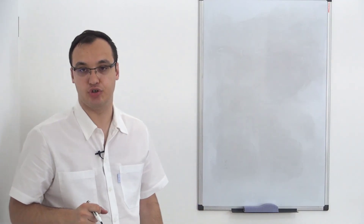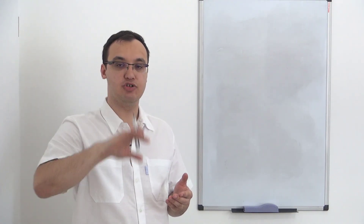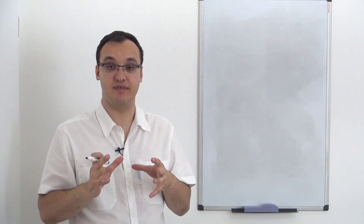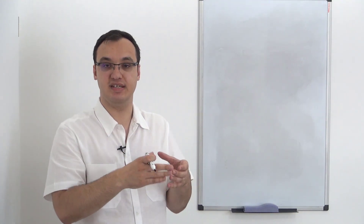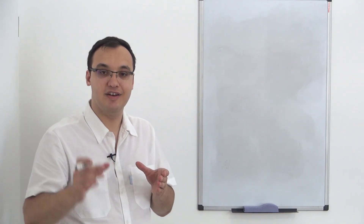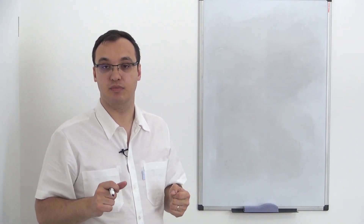Hello, today we'll discuss sputum culture. Why is this important? It's because we will take a sample from the mouth, send it to the pathology lab where we can check which type of pathogens we have, and then we can specifically treat those pathogens that we recognize in this culture. This is important because if we try to treat a pathogen that is not causing the pneumonia, we will not be successful.